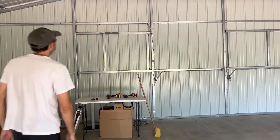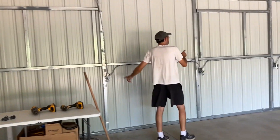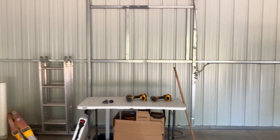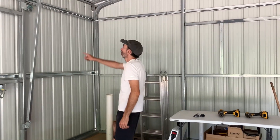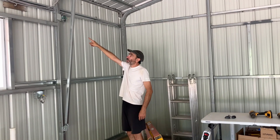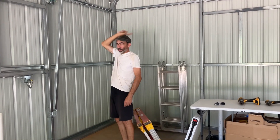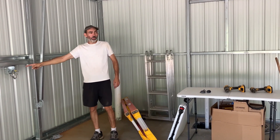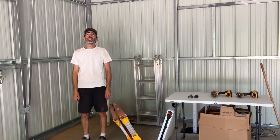The back wall only has a handful of plugs - individual ones here and a double over there. There will also be separate wiring for the future bathroom: a dedicated circuit for the bathroom lights and fan, and a separate one for the bathroom plugs. We're going to have a bathroom - I can't wait.